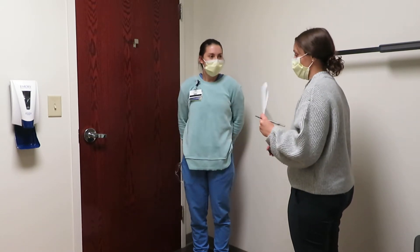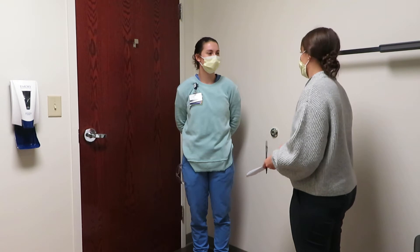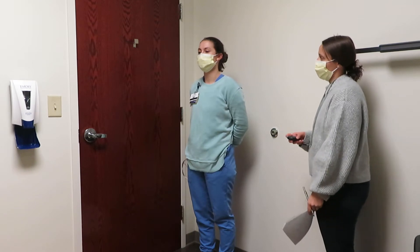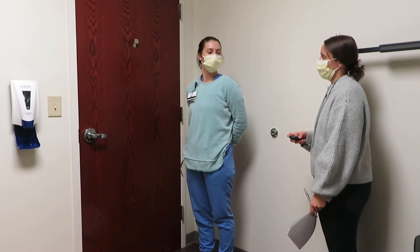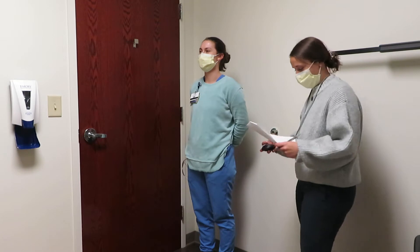So the first thing, I'll show you what you're going to do and then tell you when to go. You're going to turn your head left and right five times, back and forth. Okay, and you can stare right at the wall. Whenever you're ready. One, two, three, four, five. Any dizziness? Nope. Great.